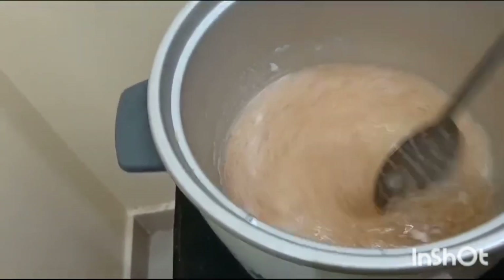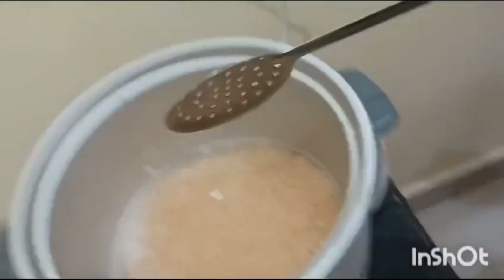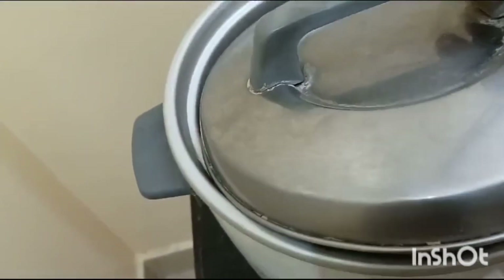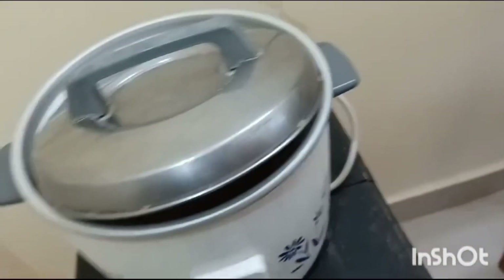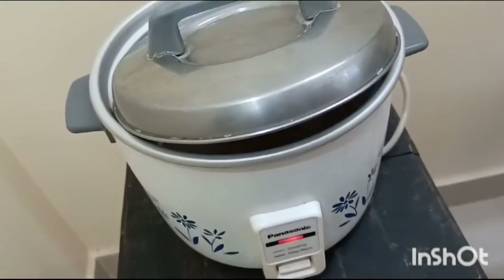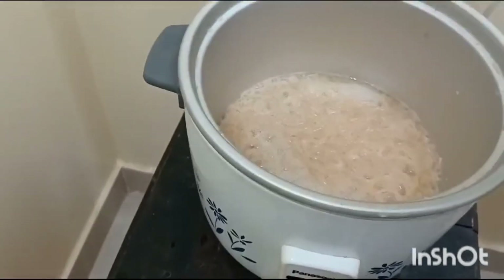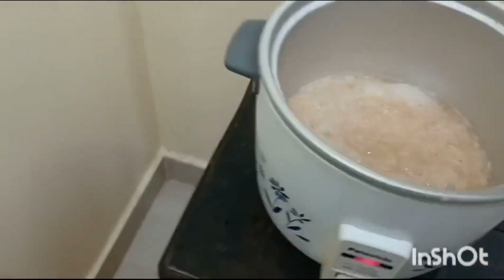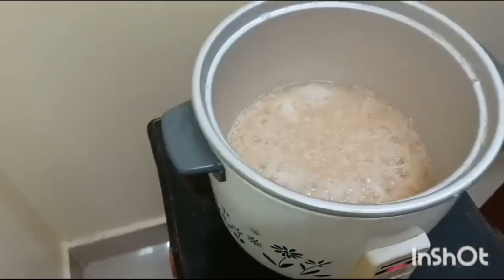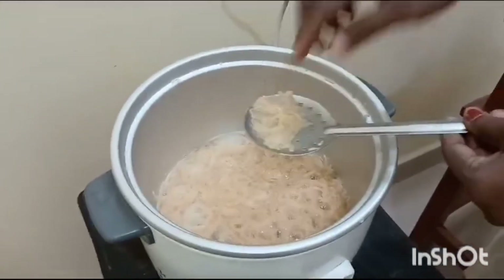Now the Vermicelli is getting cooked. Since some froth may come outside, always keep the lid slightly half open. Let it cook for about 5 minutes. The Vermicelli is cooked — it should not be overcooked.